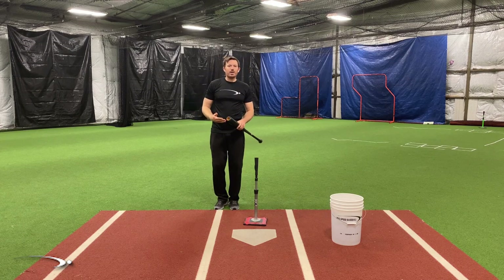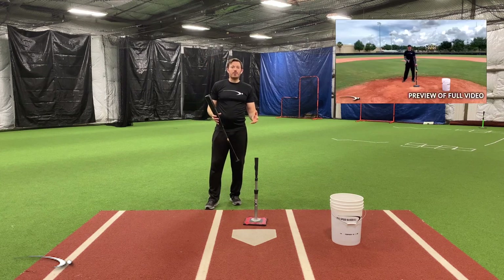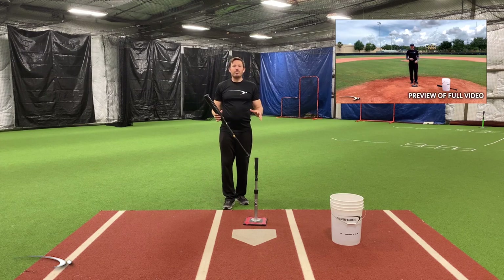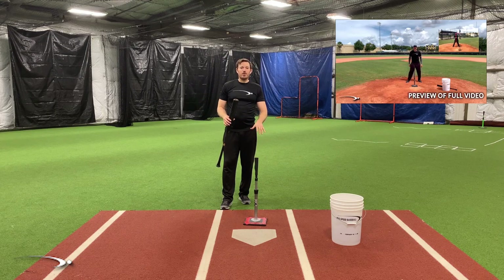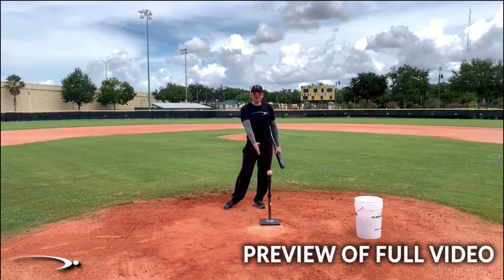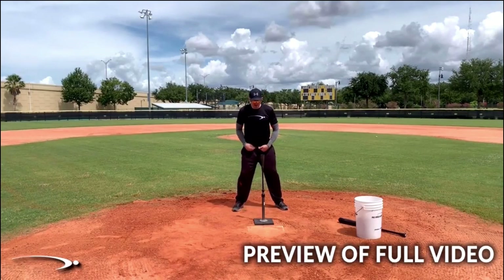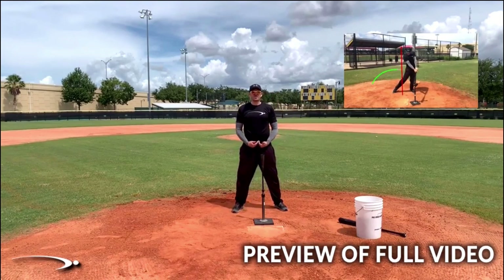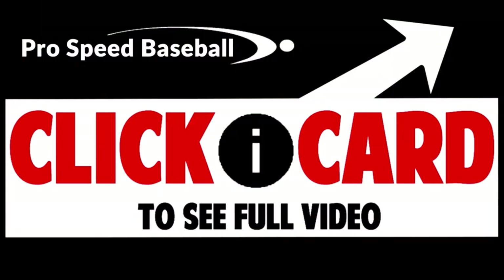How exactly do I shift my weight? How far do I go? We've got a great video in the all-access library that I'm going to play a preview of right now on the weight shift — it'll show you exactly how you're supposed to move, where everything's supposed to be, and how you can start putting that into your swing. You can get instant access by clicking the iCard, or click the link in the description below. We'll cover the timing of getting the back pocket in front of the tee at the same time we're hitting the ball, and we're going to rep this out — at least 100 repetitions with arms across the chest.